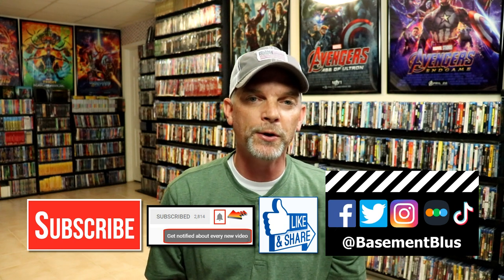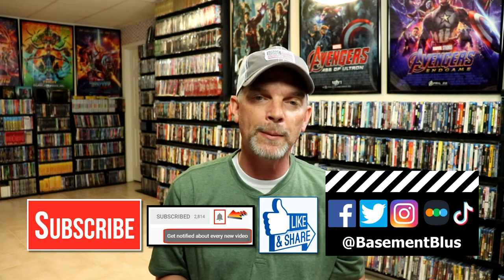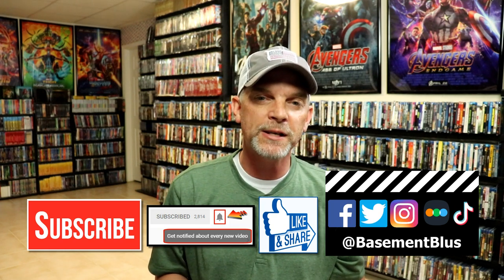If you haven't found me on my social media accounts, I'm on Facebook, Twitter, Instagram, and TikTok. If you'd like to find out what I've been watching, you can find me over on Letterboxd — I do have links below. Thanks again for watching and we will see you next time.